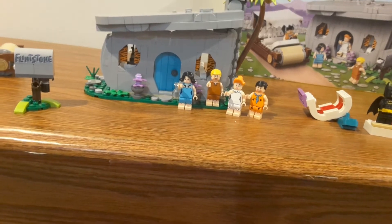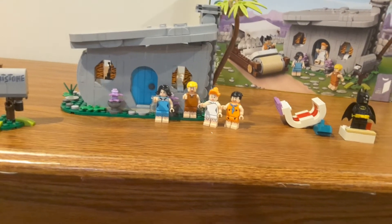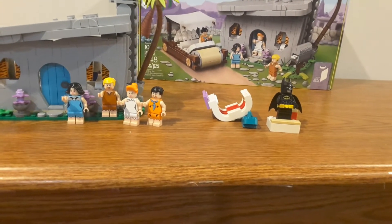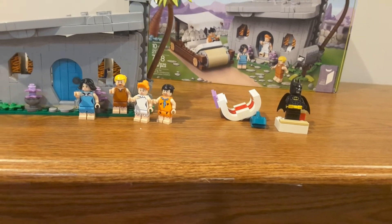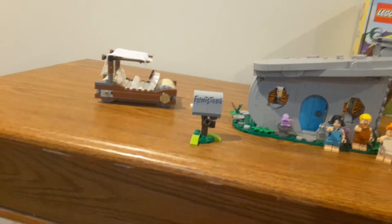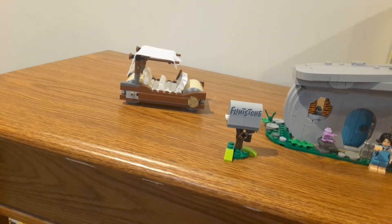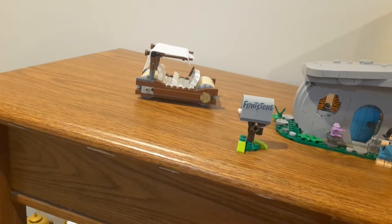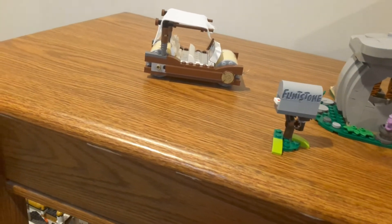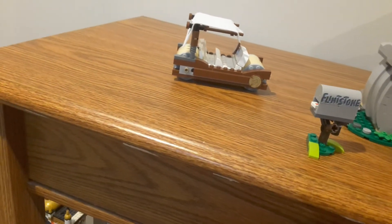I'm not going to show the alternate faces in this video. And then you do get this giant rib of meat which just attaches to Fred's car, which is done really well in LEGO form. I was just testing it out because when I was originally building it, I noticed I'm actually not missing the wheel piece on this corner.